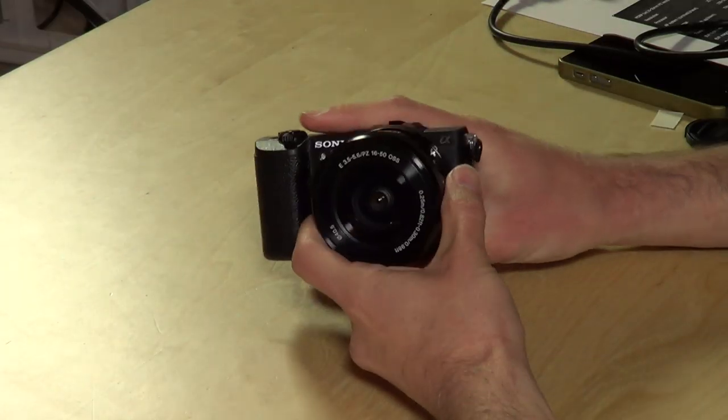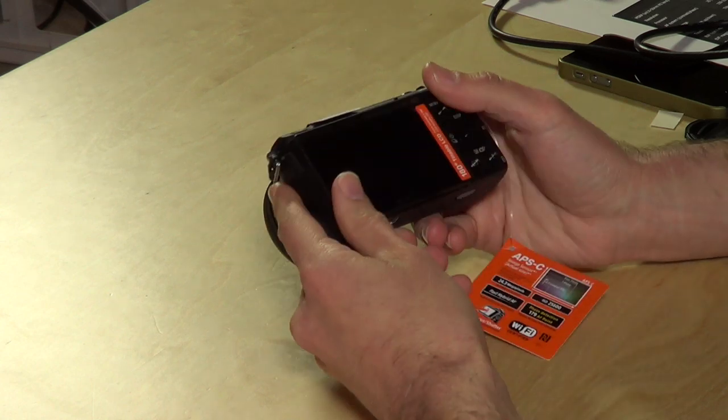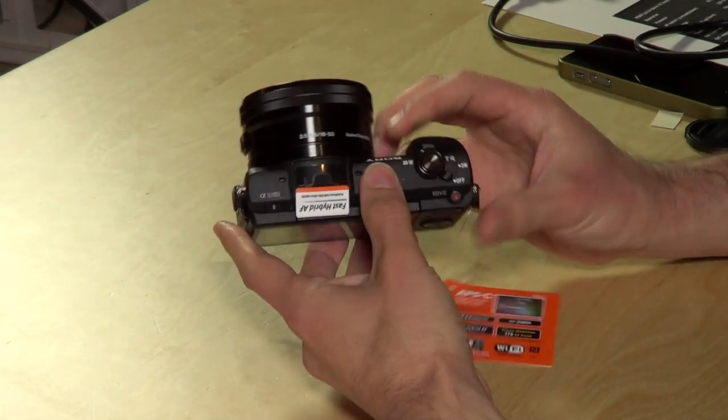Hey everybody, it's Lon Seidman and we're checking out a really interesting camera from Sony. This is the A5100 and a lot of people were buzzing about this camera, so I picked it up from Amazon to take a closer look on your behalf. We're going to step through the hardware and then talk about some of the features that I find unique about it.